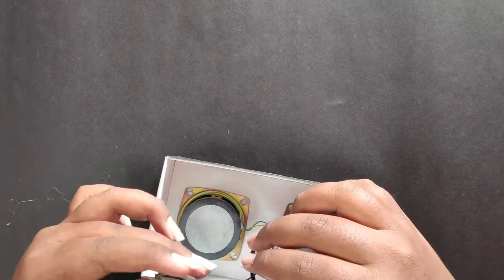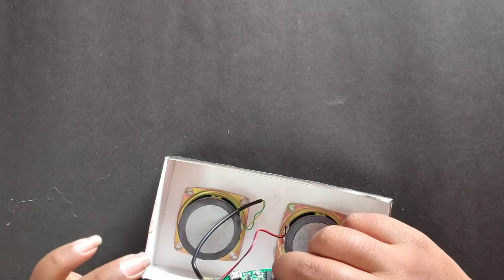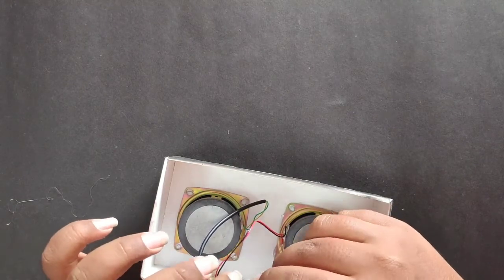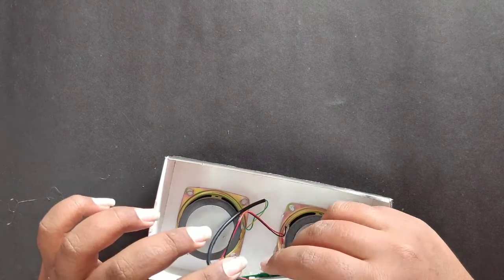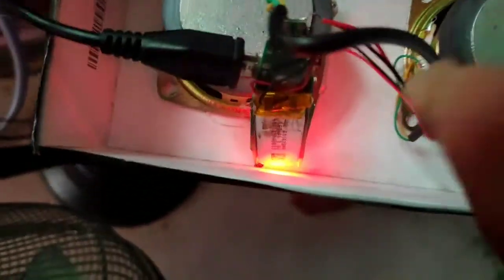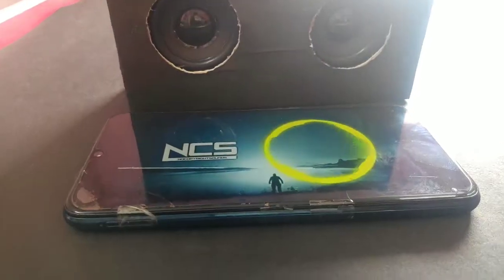You can use the charging point — it will be OK. Now you can use the power speaker and the sound quality is good.